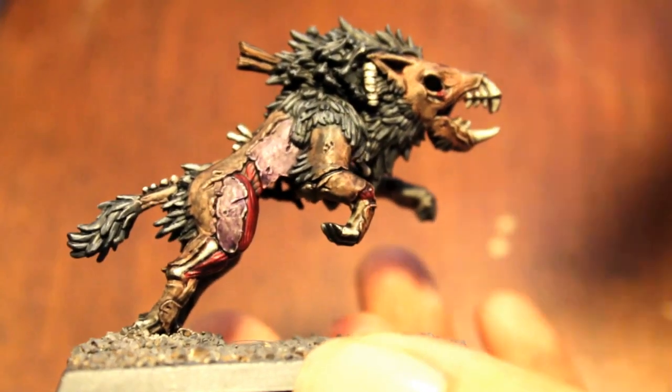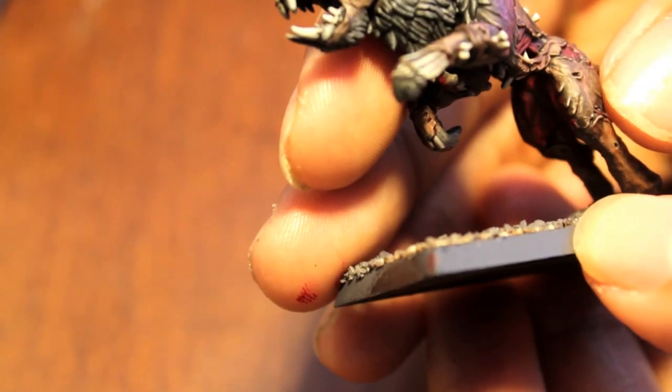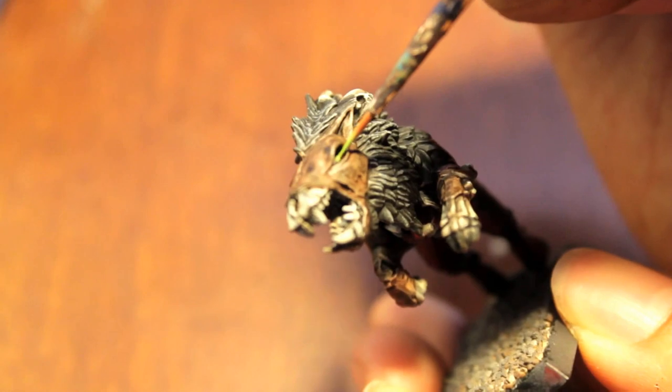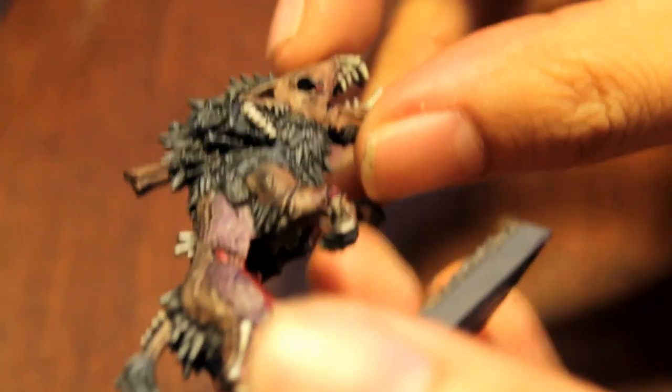And there you have it — you don't really have to highlight anything else because the prominent pieces are the fur. Next thing I'm going to show you is how I do my spooky green light eyeballs. You're going to need Scorpion Green, and with a fine detail brush, take some Scorpion Green, water it down just a little bit, and paint in the eyeball. You only want to do this for models that have eyes, because it looks a lot creepier when the light comes from the eyes and empty eye sockets stay empty.